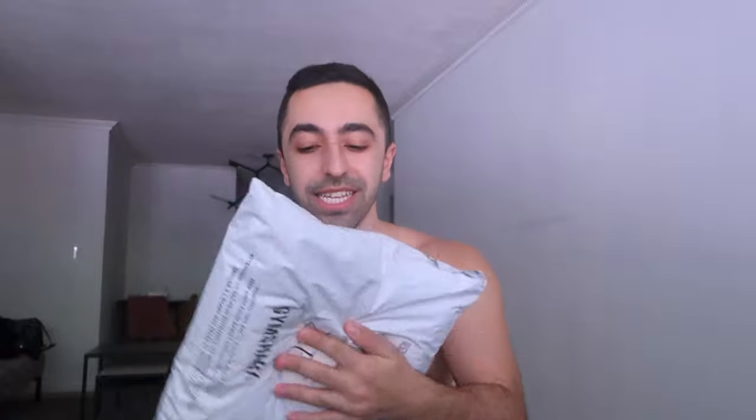Since I did mainly the tops last time — which if you haven't checked it out, I will link it up right here — but this time it's going to be specifically shorts from Gymshark. I haven't really opened it because I wanted to open it with you guys. So before we get started, I'll just mention my stats so you guys know. My weight right now is actually 151.